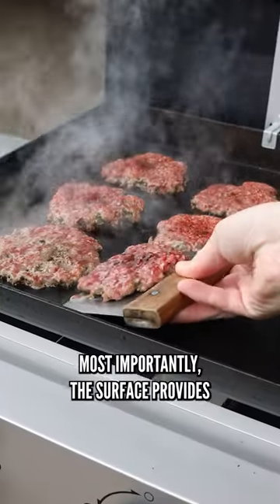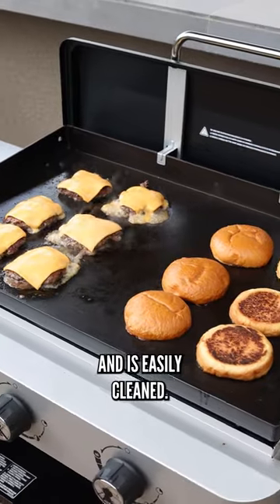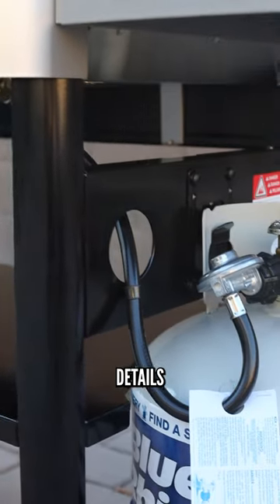It also lets you steam your food. Most importantly, the surface provides a great sear and is easily cleaned. I haven't had any problems with food sticking to it. The frame has nice details like the cable management.